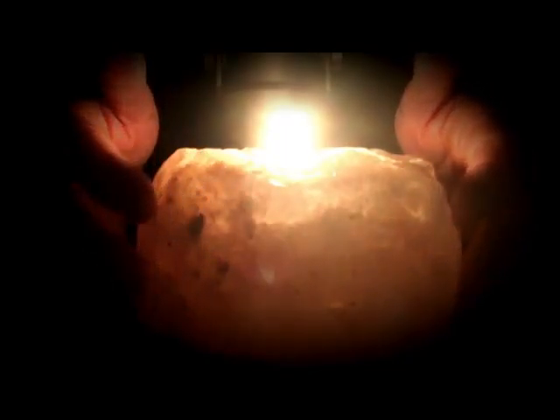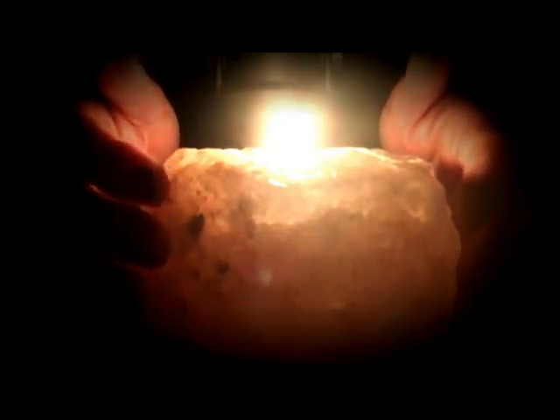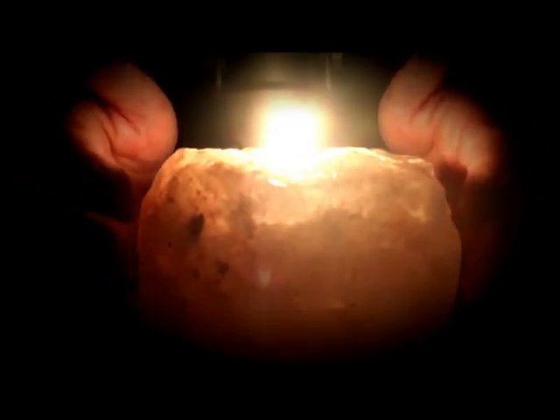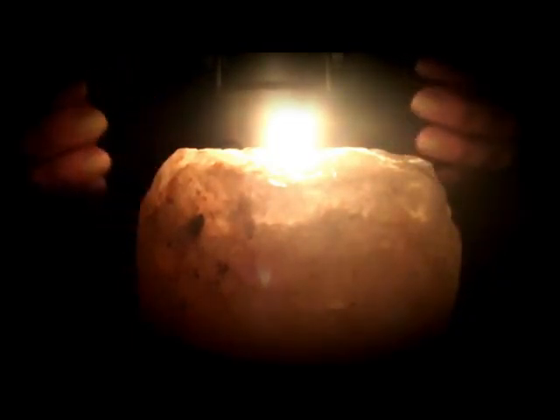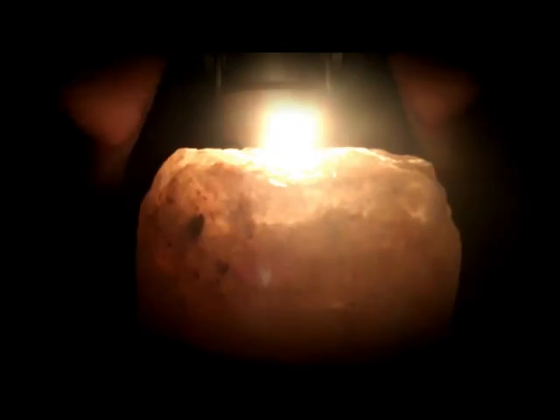Now let's begin this relaxation by taking a few slow, deep relaxing breaths. So when you're ready, take a deep breath in and exhale. Again, deep breath in and out. And one last time, in and out.